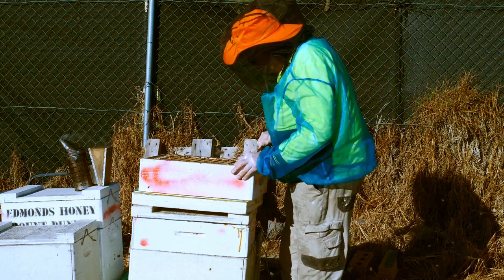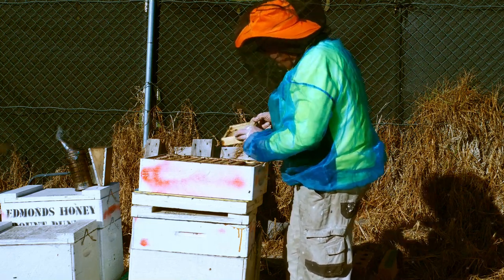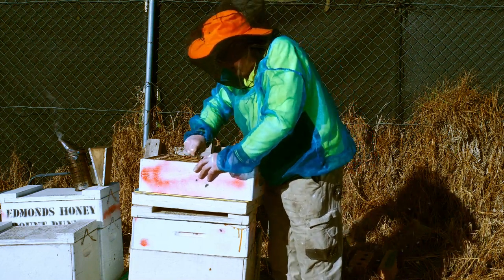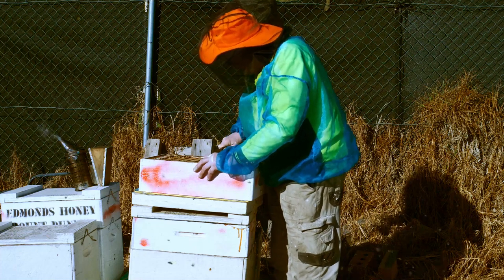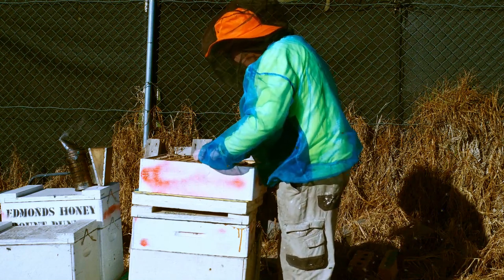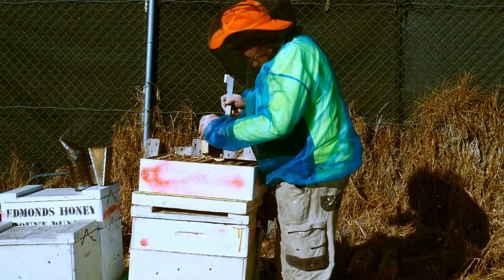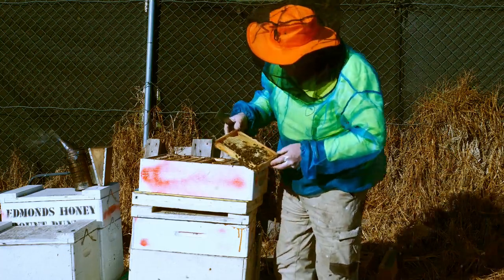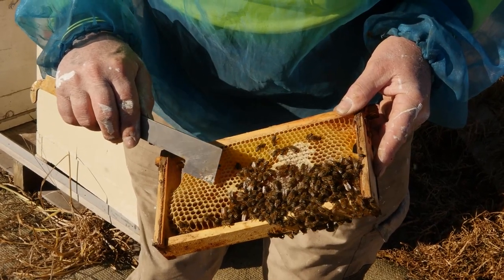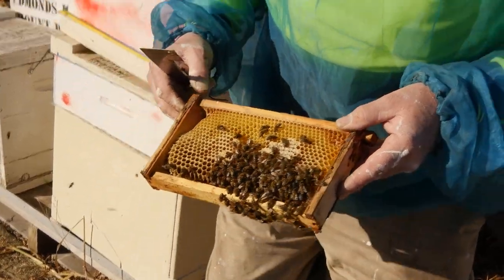I like Carniolan bees — they're dark, quiet, and prolific. These are just empty frames that have been put back on top of the hive, encased through the winter. They made some honey to fill them up, which is possible in Geelong if we have a mild winter. Back in my father's time he quite a few times filled up a box over the winter. As we can see, there's fresh nectar and stored honey, so they're going quite nicely.